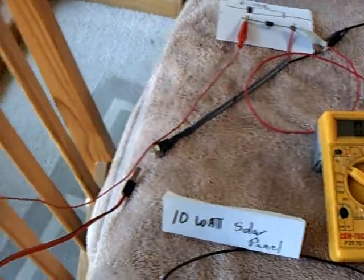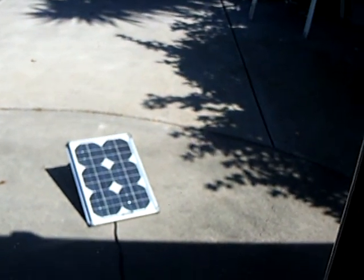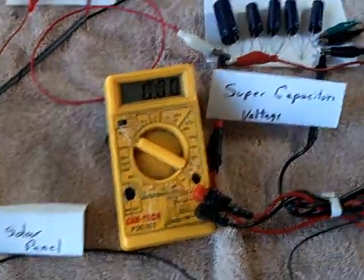I've also got a 10-watt solar panel hooked up to this system. I'm going to be showing that too here. It's a larger solar panel than I normally use for these experiments, but it helps show things.